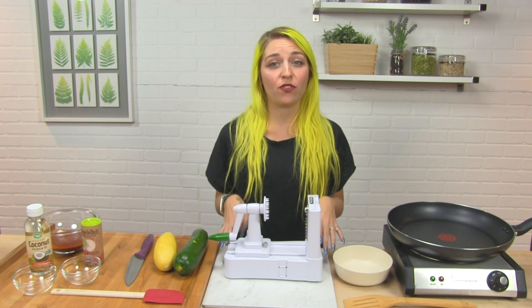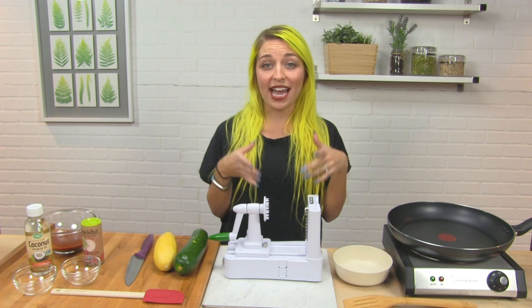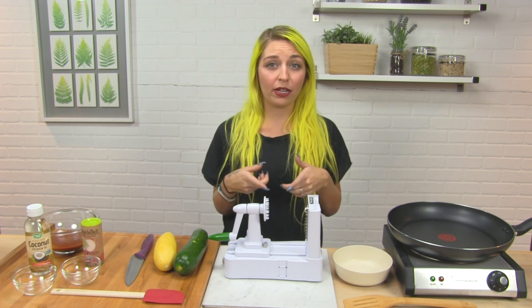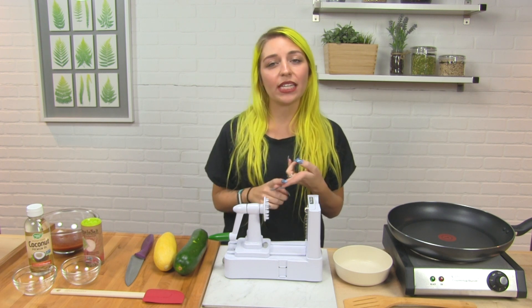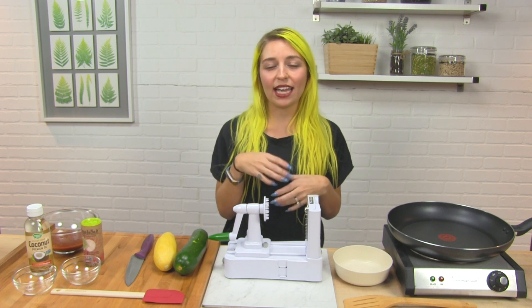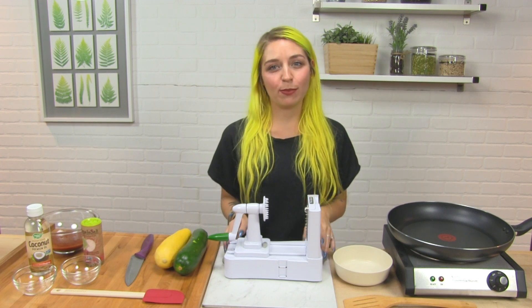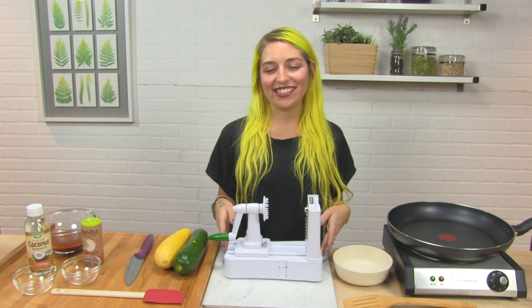One of my personal favorite recipes that I use this for is I make a vegetable nest. Pretty much I spiralize up a sweet potato or a zucchini and make almost like a nest out of it, then crack an egg in it — it's a perfect breakfast or brunch. Today we're going to make a healthier alternative to spaghetti, a vegetable spaghetti dish.